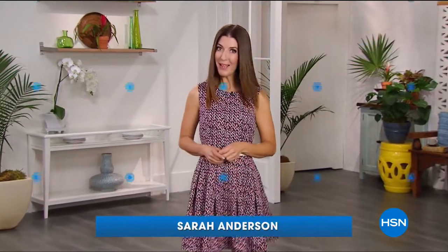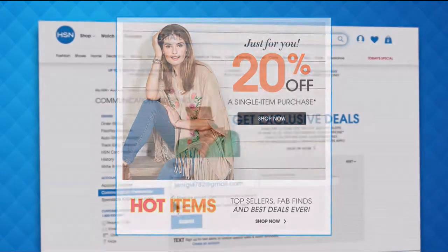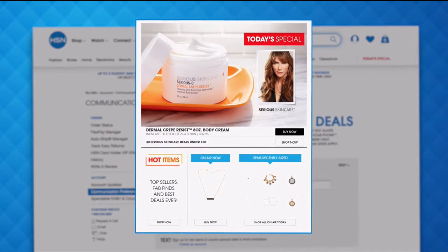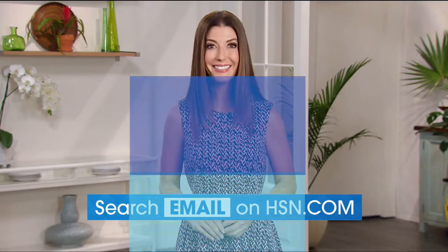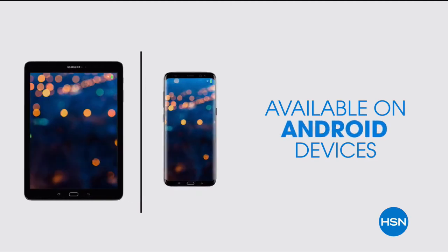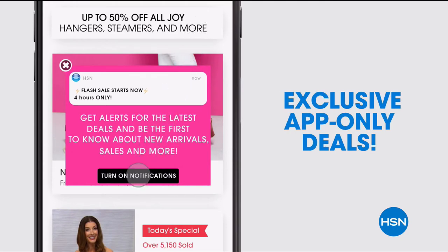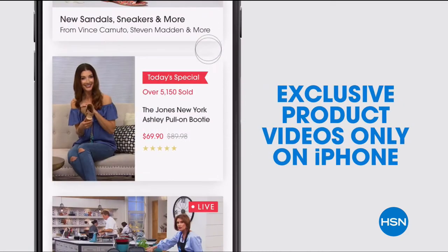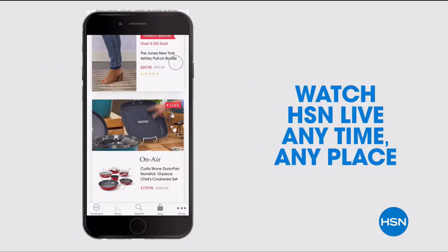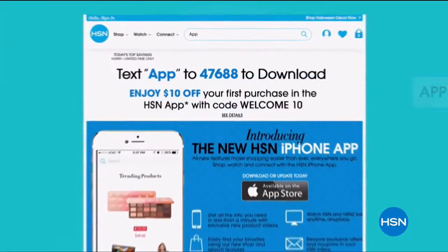Have you signed up for your HSN email? Sign up now to stay connected to our hottest deals of the week — you'll even receive exclusive coupons. Never miss a today's special. We'll send you the scoop on our best value of the day straight to your inbox. Head on over to hsn.com now and search 'email' to sign up today. Don't miss a thing with our HSN app, available on Apple and Android devices. Get $10 off your first in-app purchase with code WELCOME10.